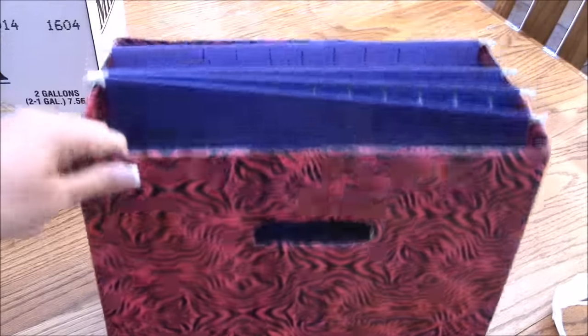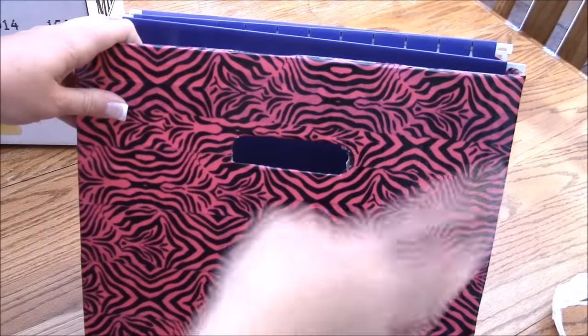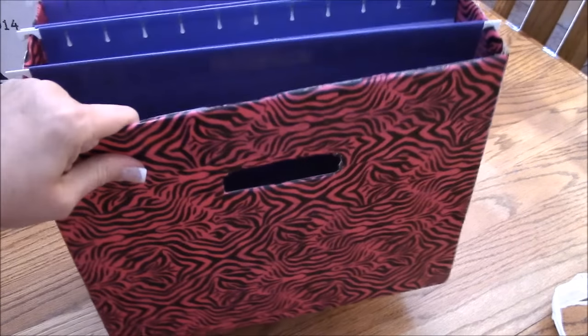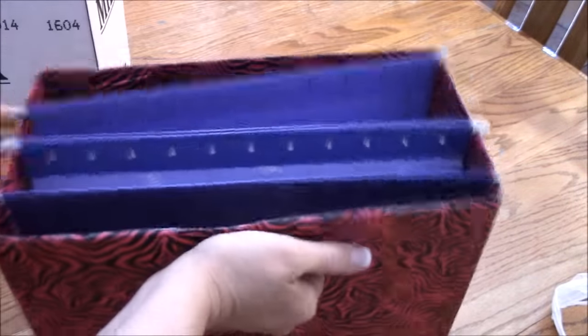Or you can put labels on it and use it in your office for finances, genealogy, or taxes — you can label it on the side. And if you need to take it to the kitchen table or somewhere to work, it's really handy to have these handles. You can grip and pick up and go.